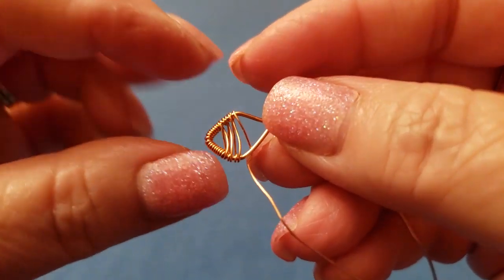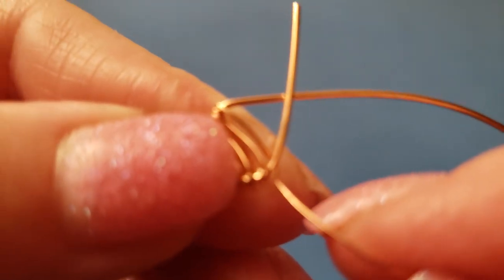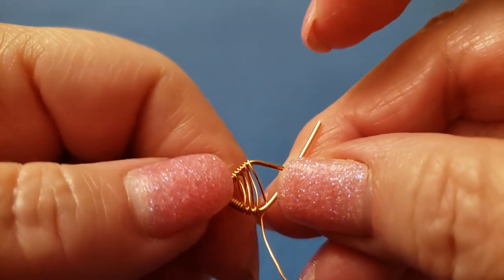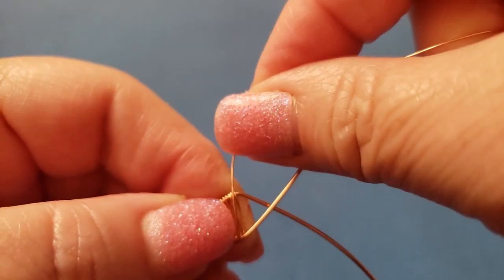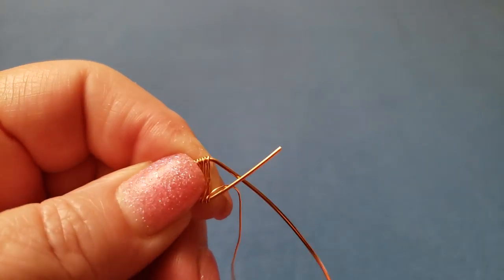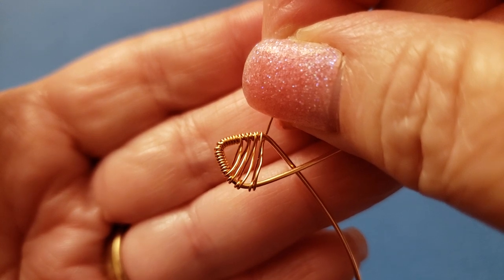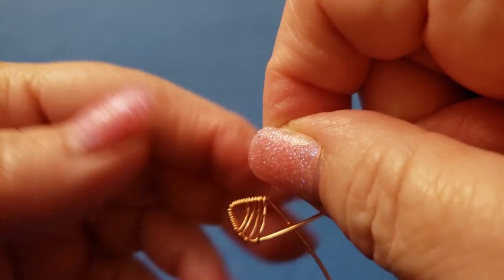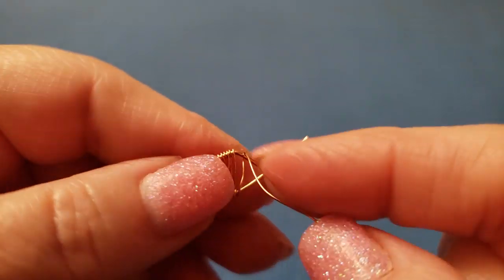Going uphill, as I call it — as it gets larger it's easier to keep in place. I'm still going to compress. Now it's going to be harder as we're going smaller, so compress each time. Let's count: we have one through ten so far, and we want 14, so another six to go. The majority of them are where you're going uphill. I'm holding the weave in place to keep it to accurate size, pushing it over and straightening the wire as needed.